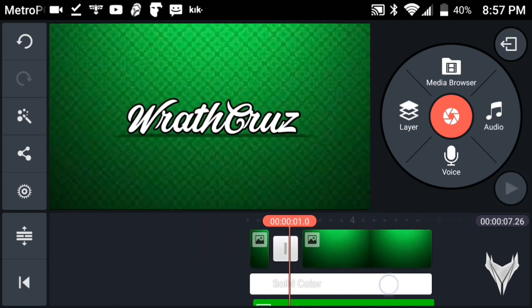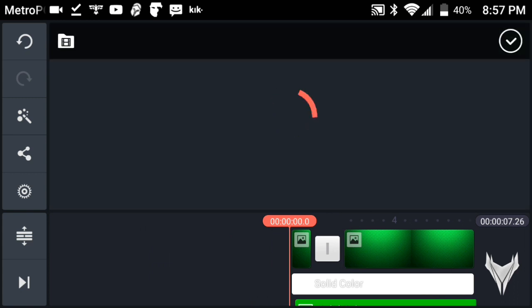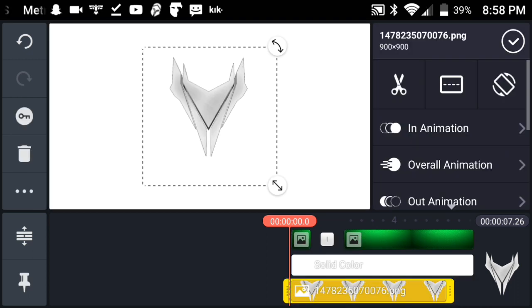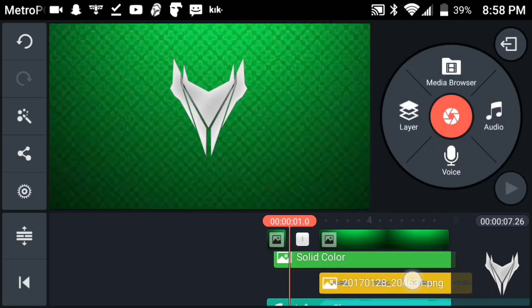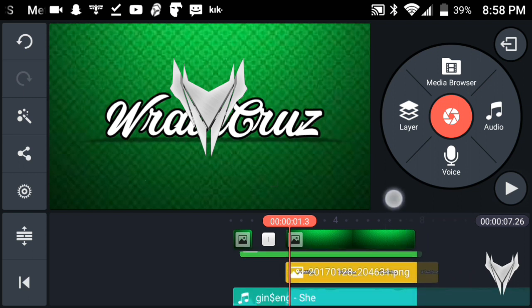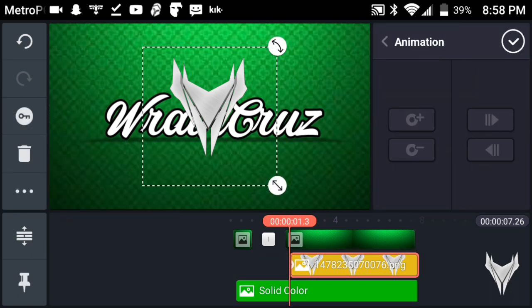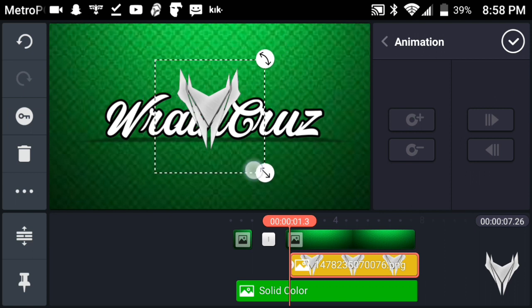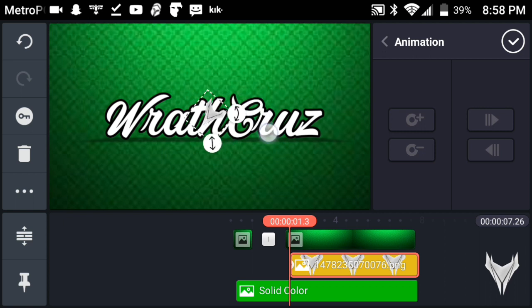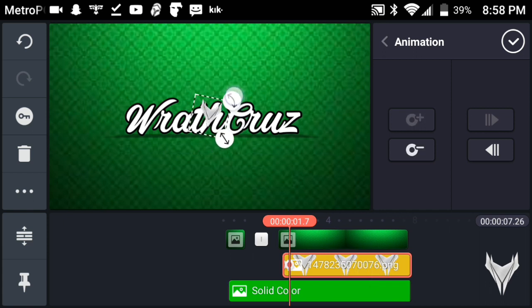Now grab your logo — you can see my logo at the bottom right. You don't have to add a logo if you don't want to. Come to the start of your text and bring the logo to exactly two seconds ahead of that. Go onto your logo, press the keyframe key, make it smaller and tilt it so it's harder to see. Then go a couple seconds ahead, tilt it, and make it larger again.